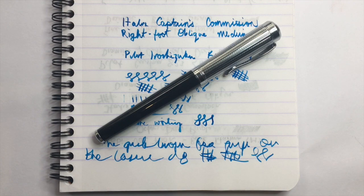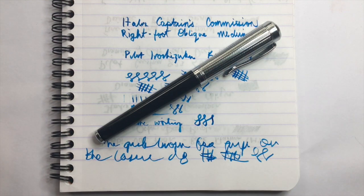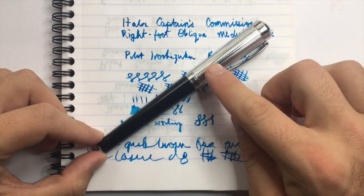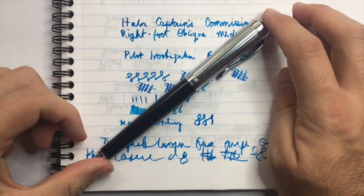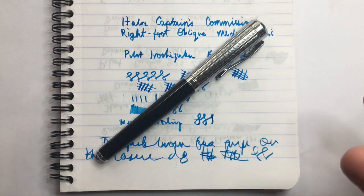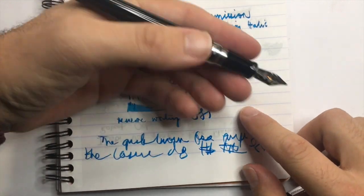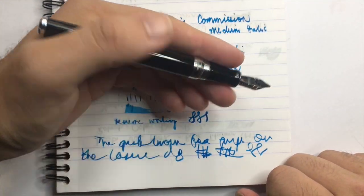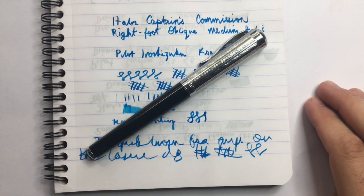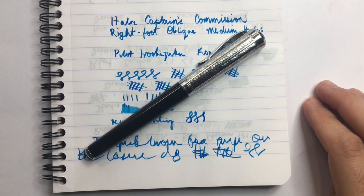Starting with cons: the cap weighs a lot, so posting it when writing will make it slightly back-heavy. The design and cap pattern won't be for everyone — it's not a subtle pen in many ways, though I think it's classic and restrained enough for professional use unposted. Really, that's about it for cons — I don't find many issues with this pen.